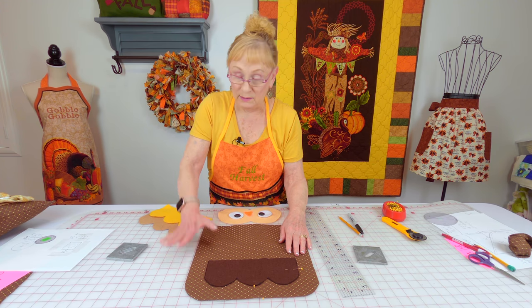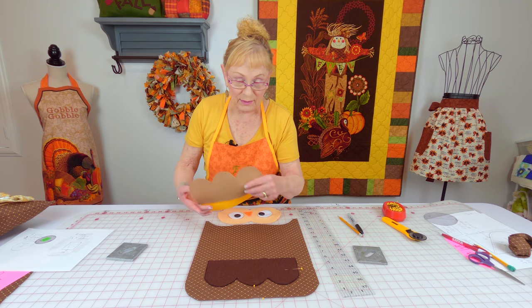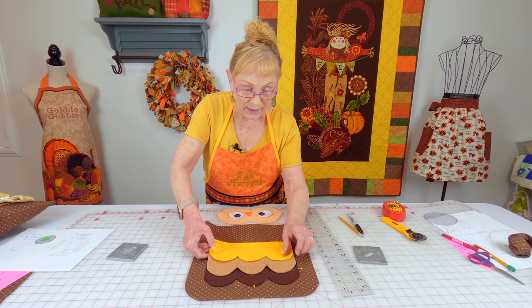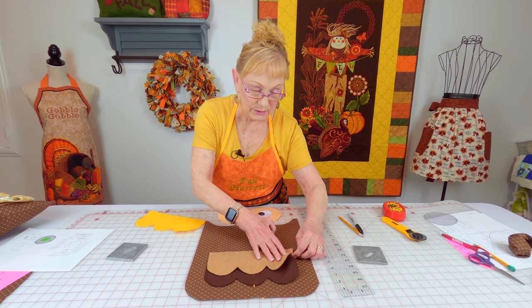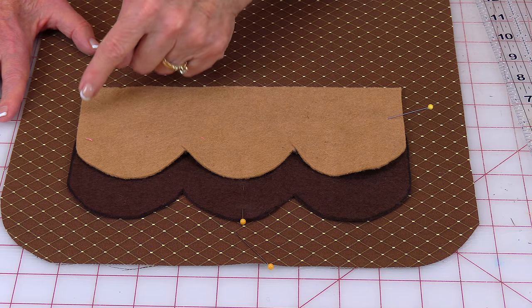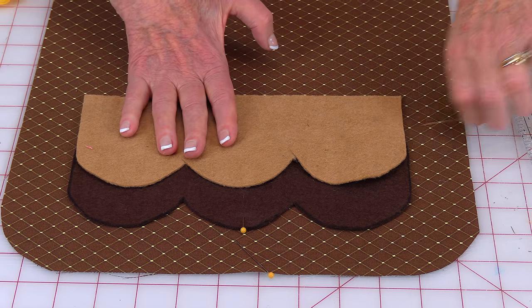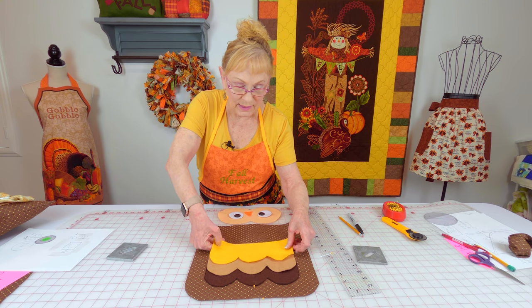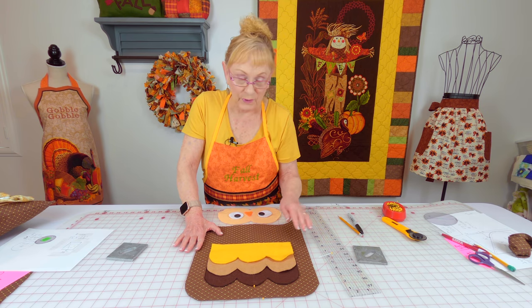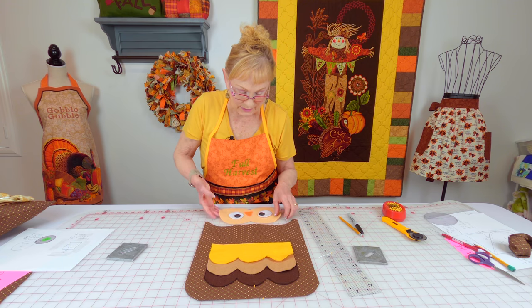Stitch one-eighth inch from the edge all the way around each piece. Use matching thread. When done with one piece, place the next one on top, pin it down, and repeat — stitch one-eighth inch around all the edges. Continue with each piece in order, stitching them all down with matching thread one-eighth of an inch from the edge.